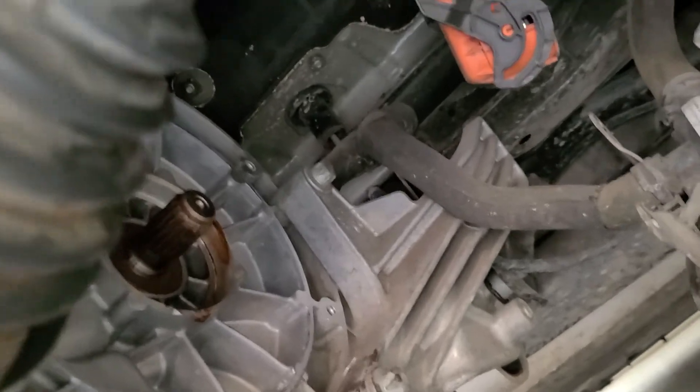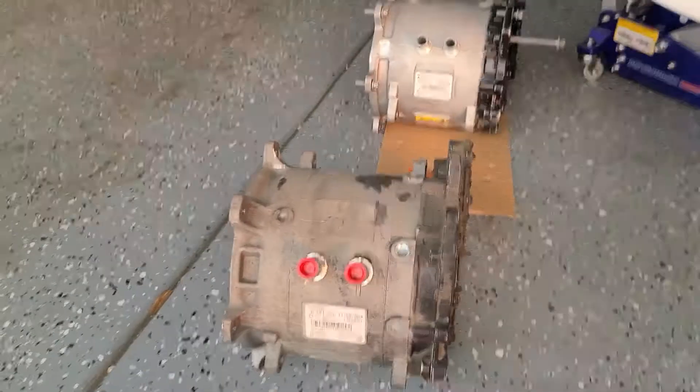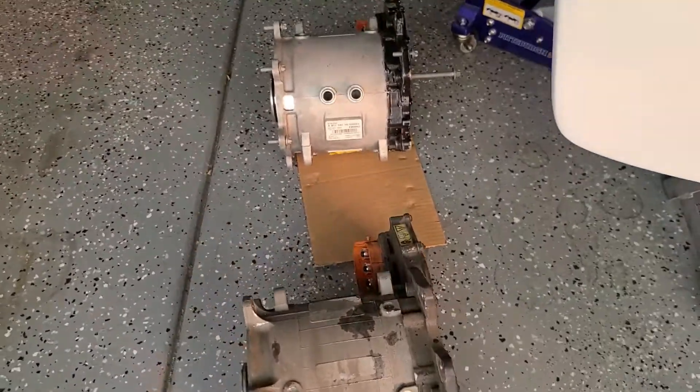Then there's the motor mount, the vacuum pump, coolant lines — everything has to be removed, along with a couple hundred more bolts. And there's the old motor and the new one.